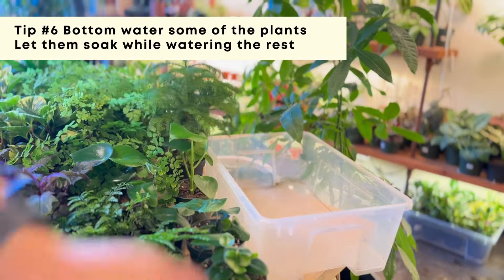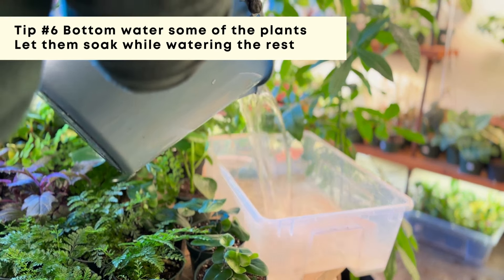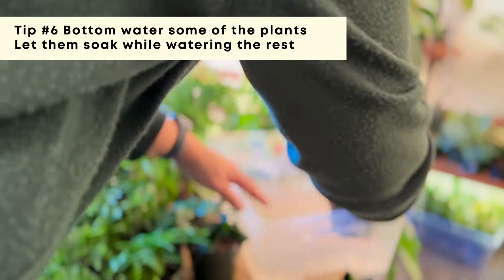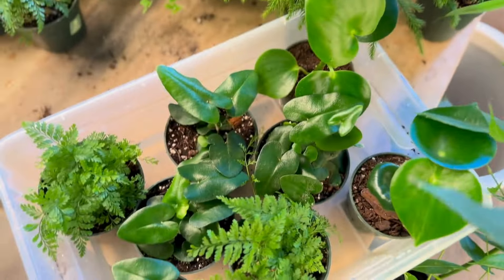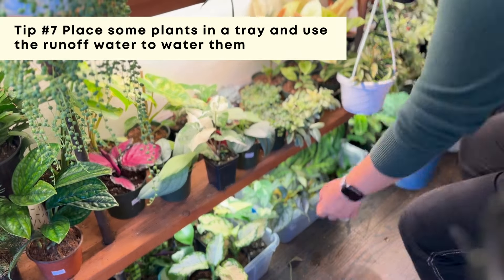After I'm done with all the plants that need watering, I go ahead and bottom water some of the plants I know are thirsty. Their soil might not hold as much water because it's on the older side, so I bottom water those while also taking care of the rest.